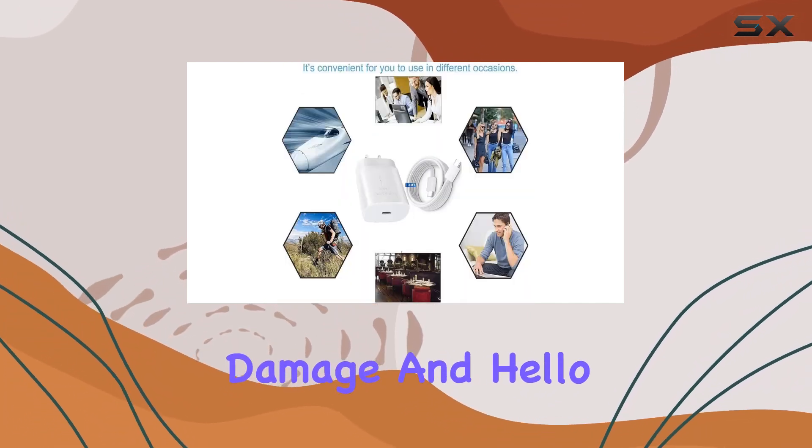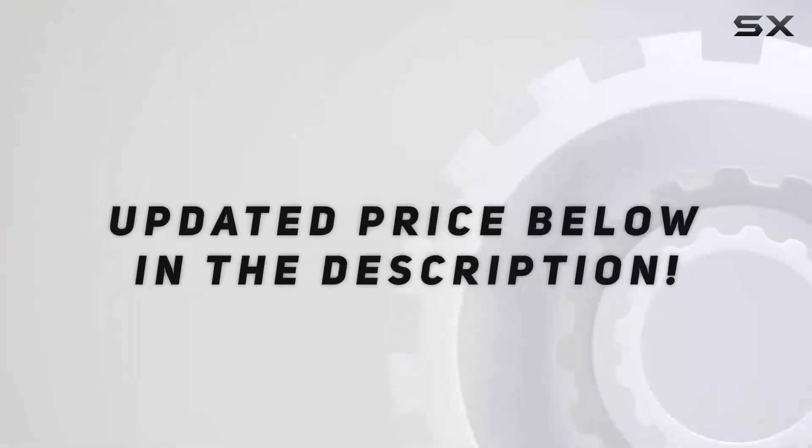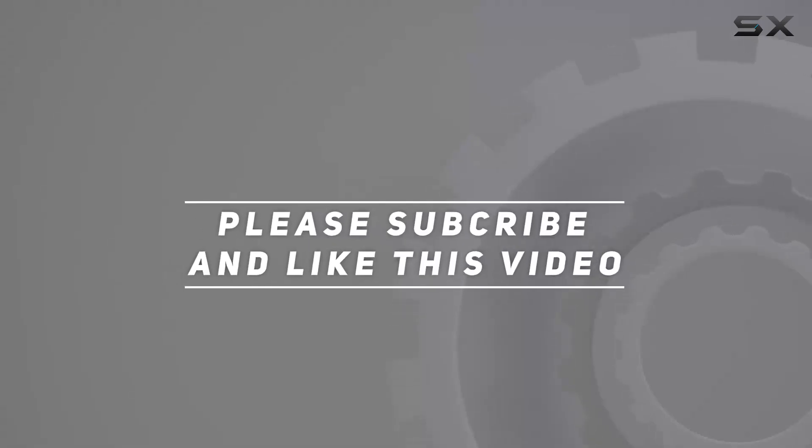Say goodbye to the fear of water damage and hello to shower entertainment. Check out the video description for the updated price, and thank you for watching this video.